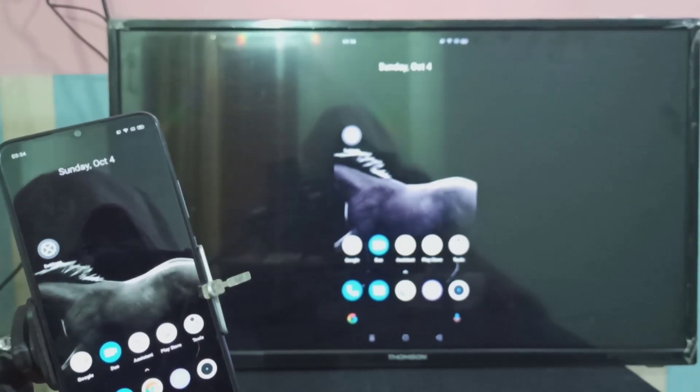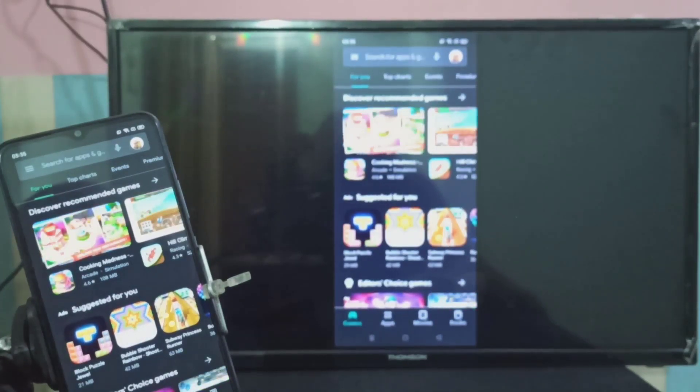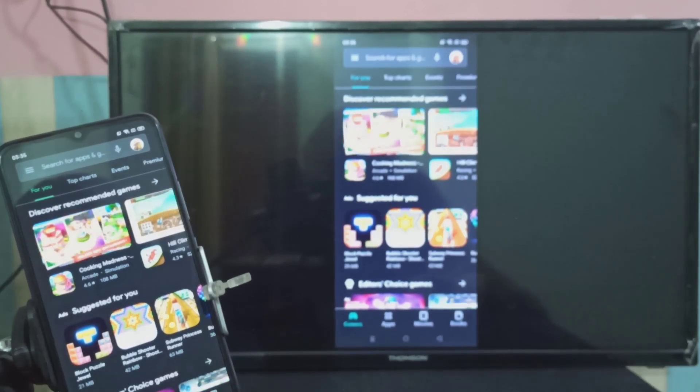Let me open the Play Store — now you can see the Play Store on the Smart TV. The same way we can open YouTube videos, Amazon, and Netflix videos and watch them on your Smart TV.